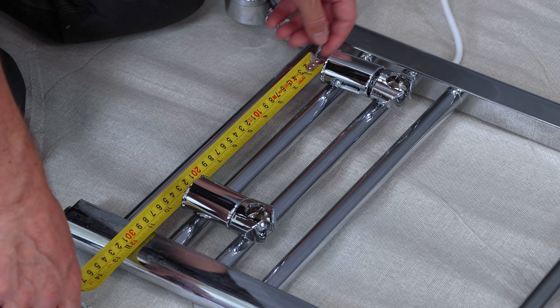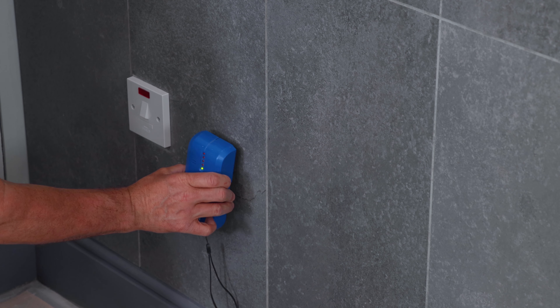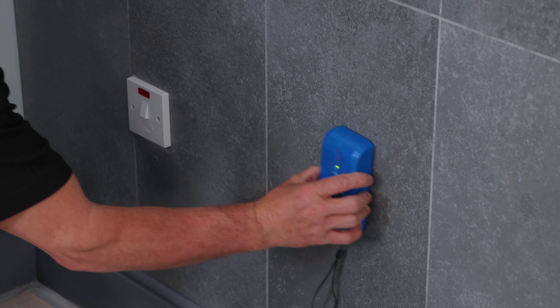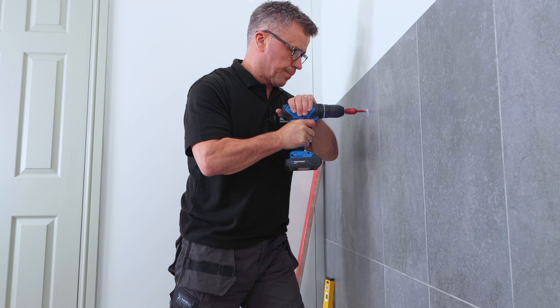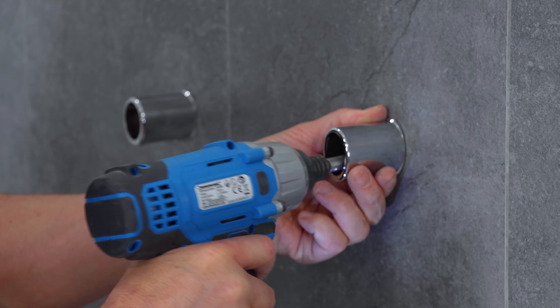Measure up for your brackets, fix these onto the back of the radiator. It's important to check behind the tiles with the detector to see that there are no pipes or wires there before you start drilling holes. Once you've drilled your holes in the correct position apply your plug and screw the brackets firmly to the wall.